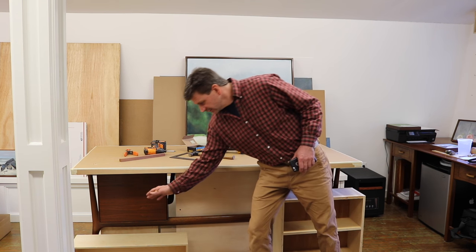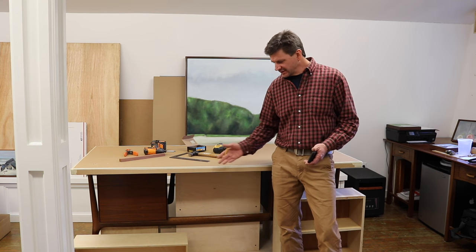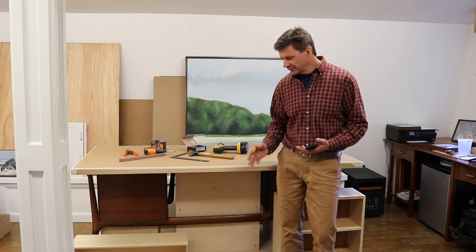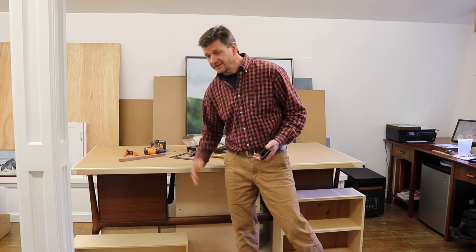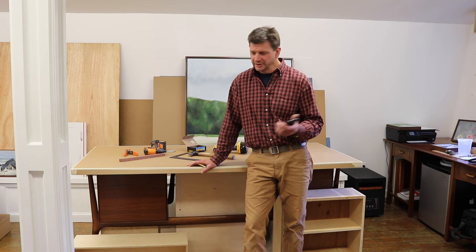I'm not too happy with these two little cabinets. They were just cabinets that I had kicking around, so I screwed them in place. But more than likely I'll replace them with a bookcase behind the desk, and I think that will look really nice. That's more of a major project, so it will be sometime down the road.